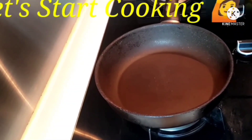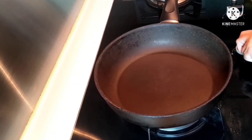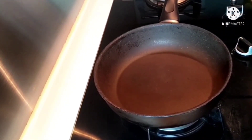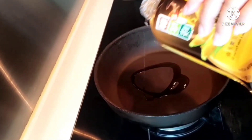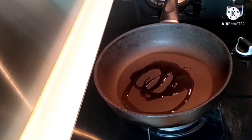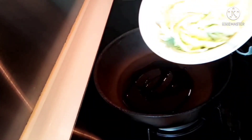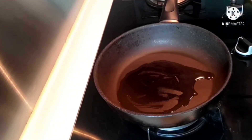Hello guys! Let's start cooking. I'll add a little oil. First, let's fry our vegetables — half-cooked only. So, garlic first.